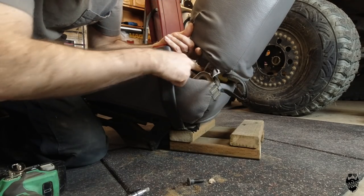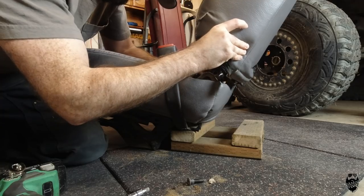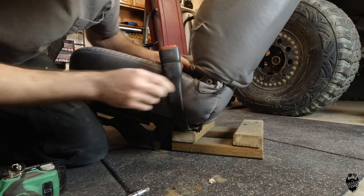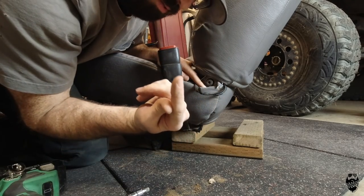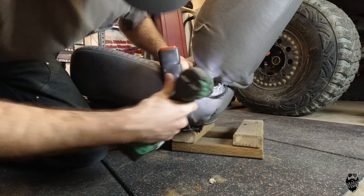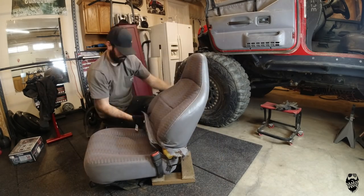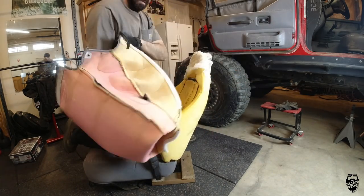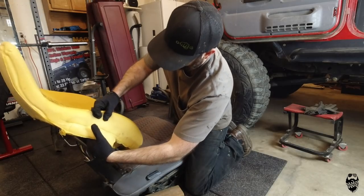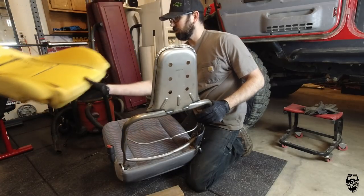Then I'll fish the cover off — hopefully you'll be able to see it. Everything's kind of sharp in here by the way, so just maybe wear gloves. There we go, now we can pull the cover off. For real, every edge is sharp in this thing — I cut myself a lot and forgot about that.